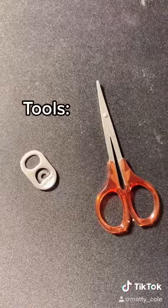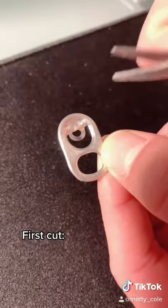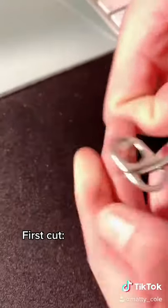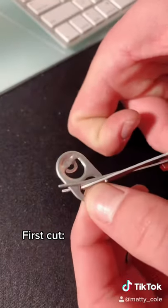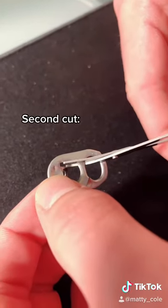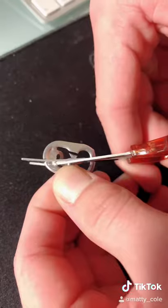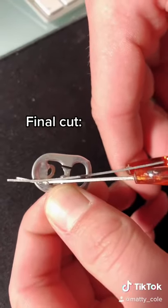The tools you need are a bottle cap and something to cut with like scissors. The first cut you have to make is right up in here. The second cut is up the right side. The last cut is still left of the loop.